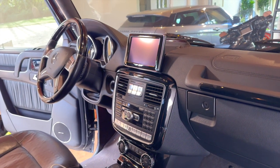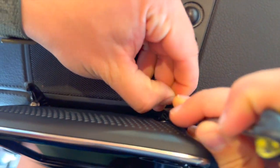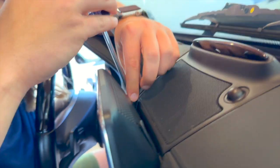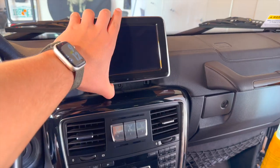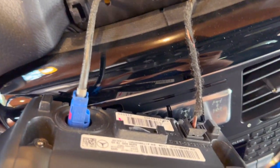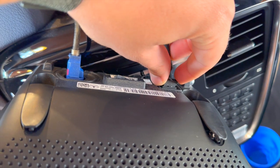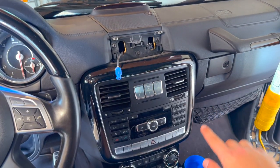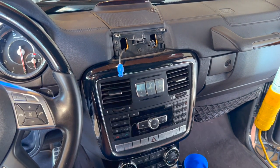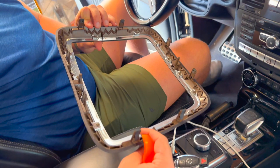Starting the installation, we'll begin by removing the original factory screen. Use a flathead screwdriver to pop open the two bolt covers and remove the two screws from behind the screen. Once the screws are removed, you'll find two connections in the back of the screen — the blue connection, which is the original LVDS. Make sure to keep this handy as you'll be reusing it with your new Android kit. Remove the two connections and the screen will be completely freed. We'll then remove the trim piece around the radio and vents using a pry tool, taking note of where the clips are located on the back for an easier removal.